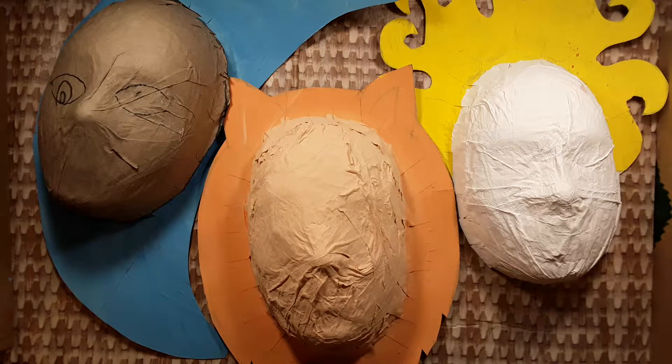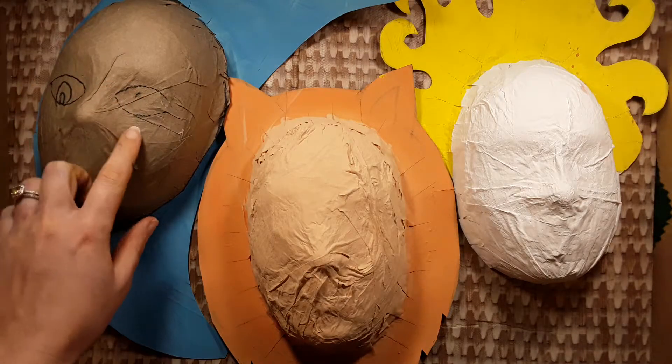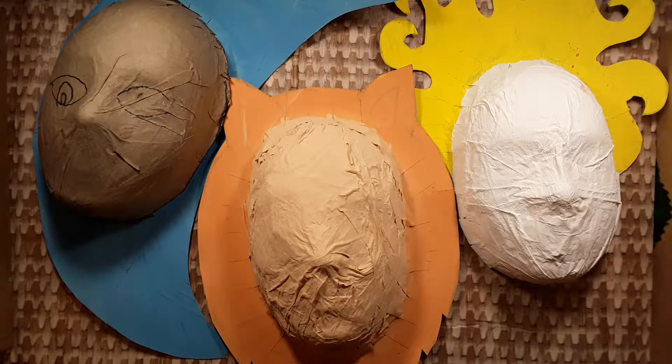First, make sure you have covered up all of the cardboard, tape, and paper mache. If you can still see cardboard, tape, or paper mache, go back and paint a second coat to cover it.